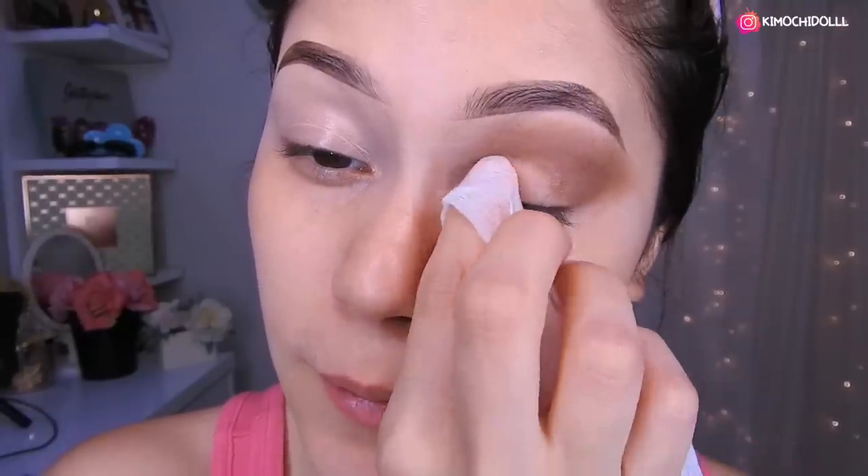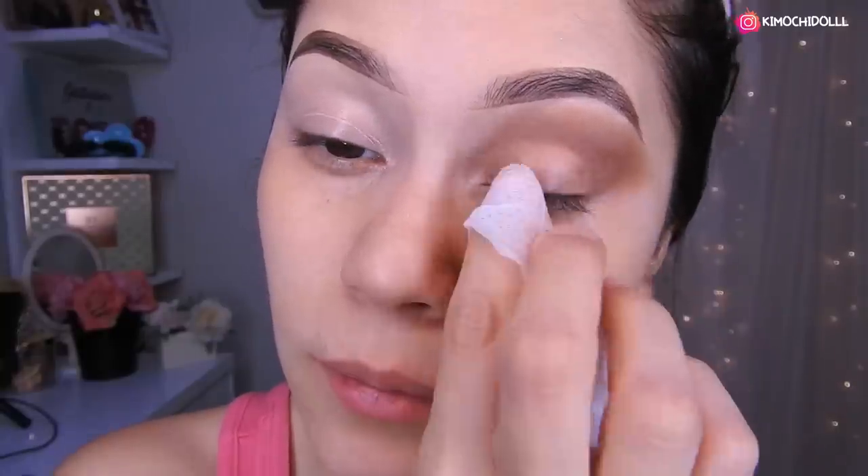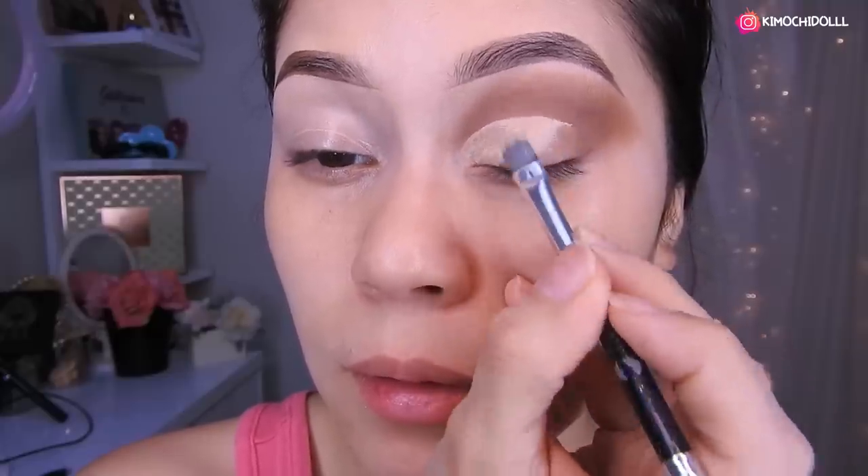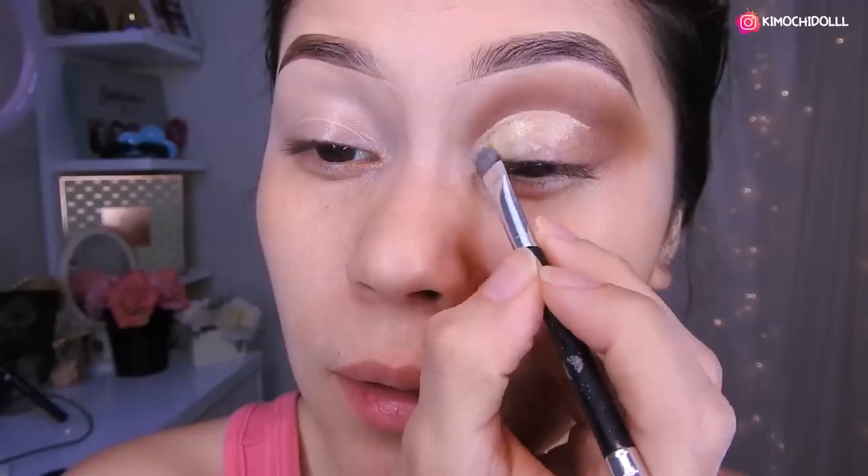Alright, now I'm going to apply concealer — but first I'll clean the area before applying it. With a makeup remover wipe, let's clean up this zone a little, and then apply the concealer. Now we come in with our little brush and try to make the cut crease look nicer, giving it more shape. Little by little, and that's it. Now just blend it out really well.